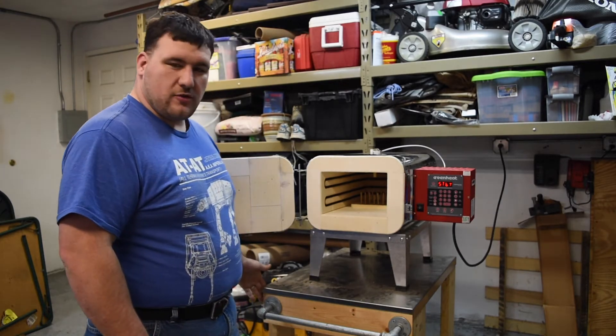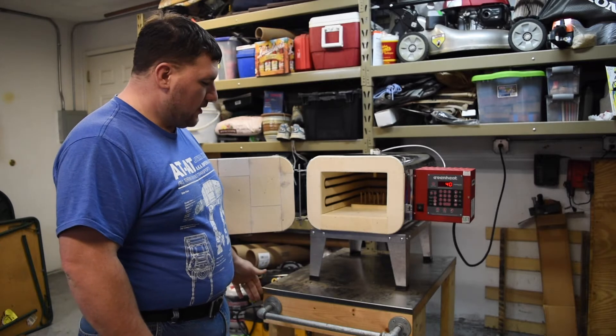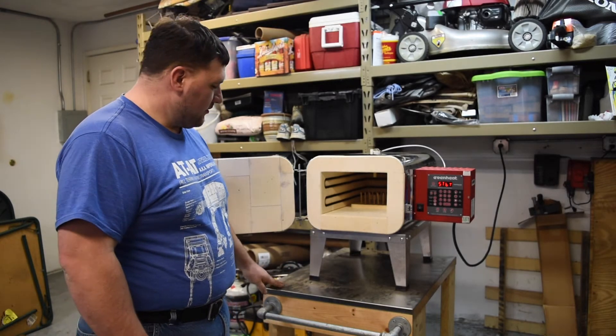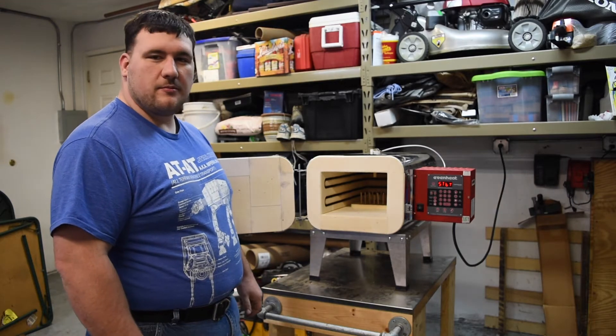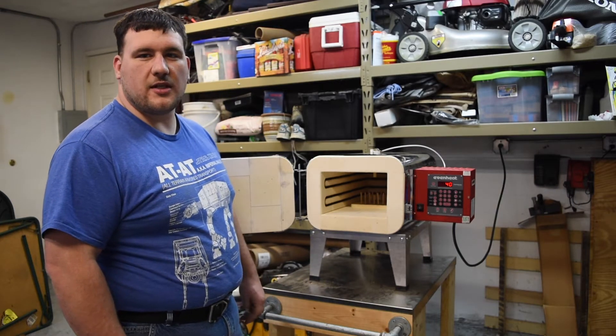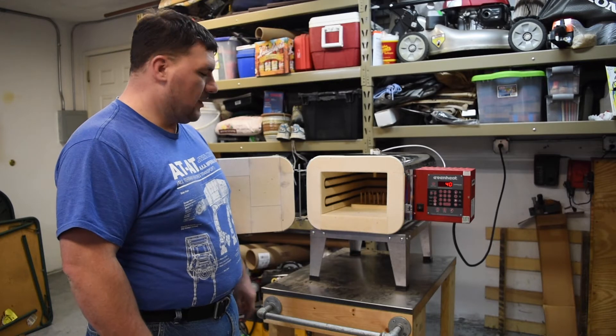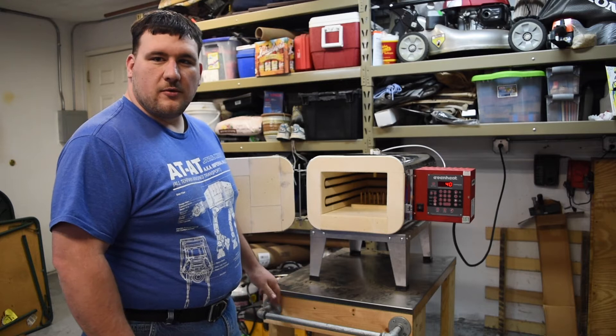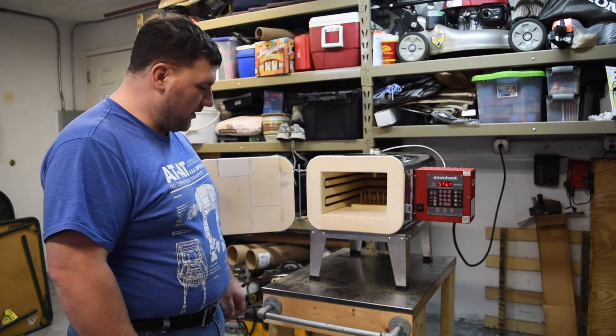The cart I made out of 2x4s and 2x6s. I had my friend's uncle make me this sweet stainless steel top. I don't think it's absolutely necessary for the heat, but it makes it look pretty cool. Got some pipe from Home Depot — made this sweet industrial handle.